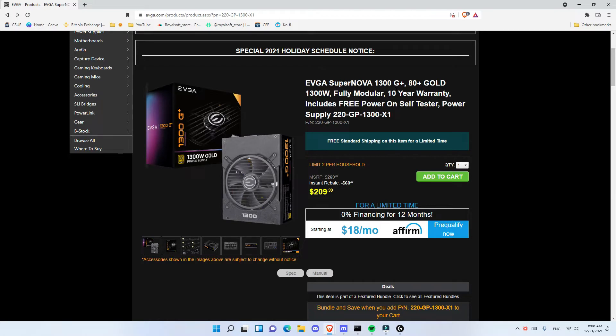I got this power supply for $209, which is a great price. If you saw my previous videos, I got the PowerSpec power supply for $249, which only supplied 1,200 watts and the brand is not really known. That one worked great but the price was a little bit high. This time I found the EVGA 1300 Gold Plus.